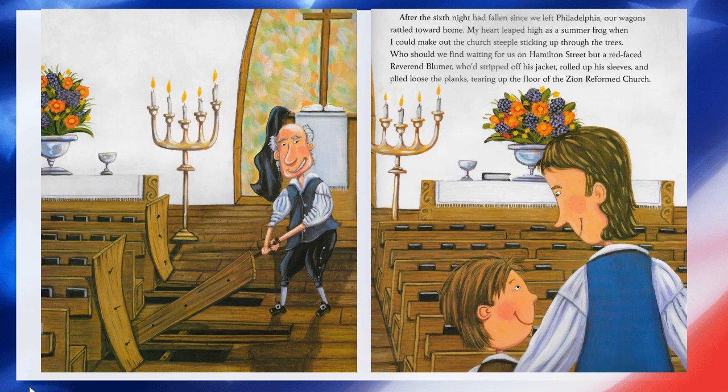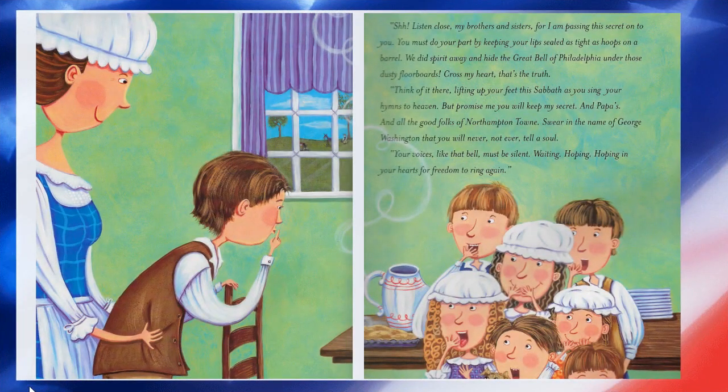Who should we find waiting for us on Hamilton Street but a red-faced Reverend Blummer, who stripped off his jacket, rolled up his sleeves, and pulled up loose boards, tearing up the floor of the Zion Reformed Church. 'Shhh. Listen close, my brothers and sisters, for I am passing this secret on to you. You must do your part by keeping your lips sealed as tight as hoops on a barrel. We did spirit away and hide the great bell of Philadelphia under those dusty floorboards. Cross my heart, that's the truth. Think of it there — lifting up your feet on Sunday as you sing your hymns to heaven. But promise me you will keep my secret. And Papa's. Swear in the name of George Washington that you will never, not ever, tell a soul. Your voices, like that bell, must be silent — waiting, hoping in your hearts for freedom to ring again.'